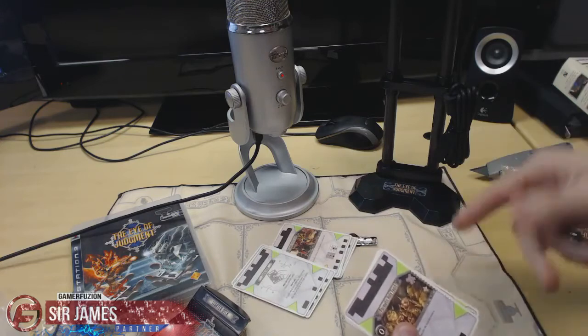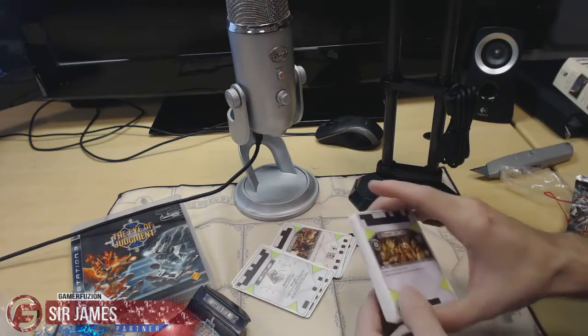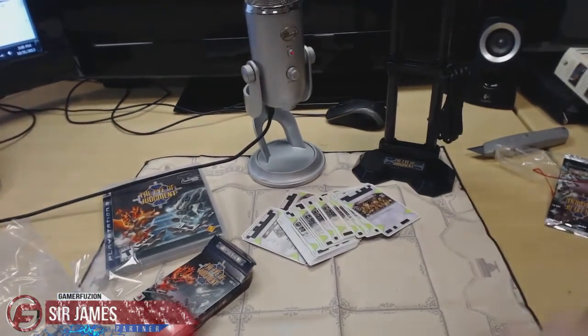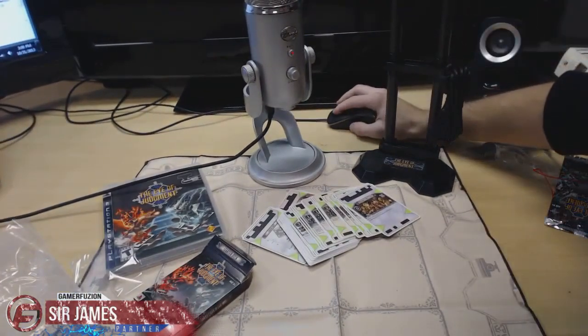Anyways, that's it for my unboxing video. I'm losing my voice now. If you guys have any questions, feel free to leave them in the comment section down below. Remember — Gamer Fusion and PowerBridge Gaming. Thanks for watching!